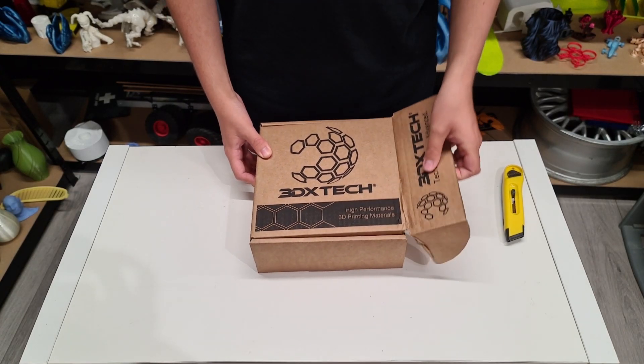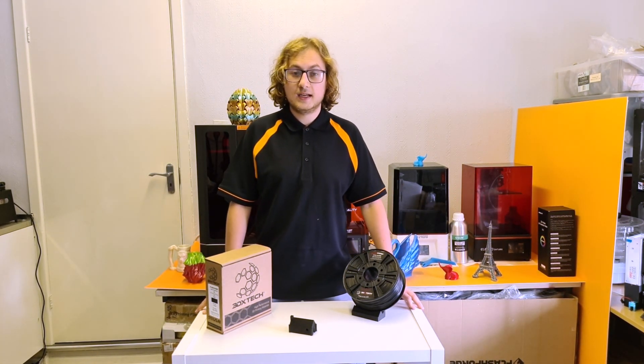Here you can see the spool that's kept in secure packaging and a sealed bag with silica gel. Now, flame retardant does not mean fireproof. It will melt under high temperatures, but it will not catch flame because it will self-extinguish. Being an ABS means it's going to be stronger than most PLAs.